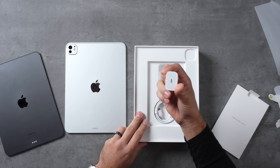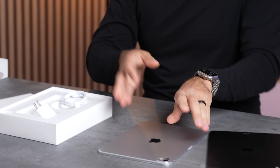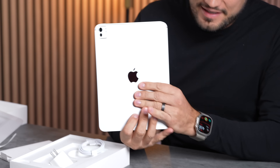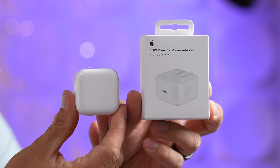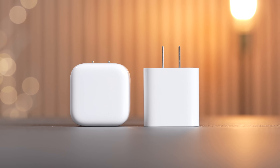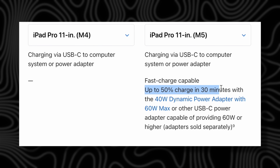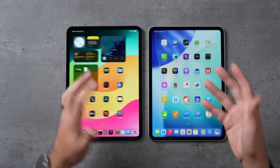In the box we do still have a power adapter, but this is only 20 watts. If you want the new fast charging that finally comes with the M5 iPad Pro, you need one that is 40 watts or higher, like the new one that came out with the iPhones. You can charge this new iPad to 50% in 30 minutes, which is great.